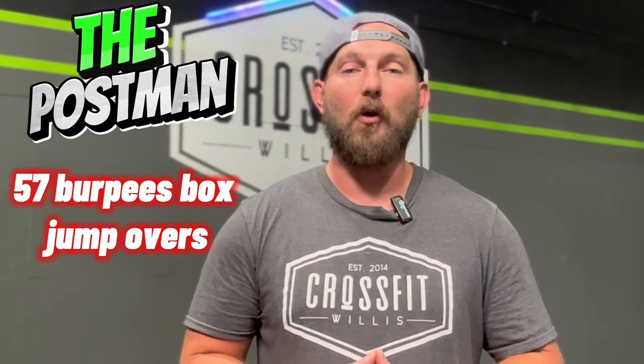Justin Ellis here at CrossFit Willis, announcing the workout for September 30th. RX Divisions will start off with a buy-in of 57 burpee box jump overs.